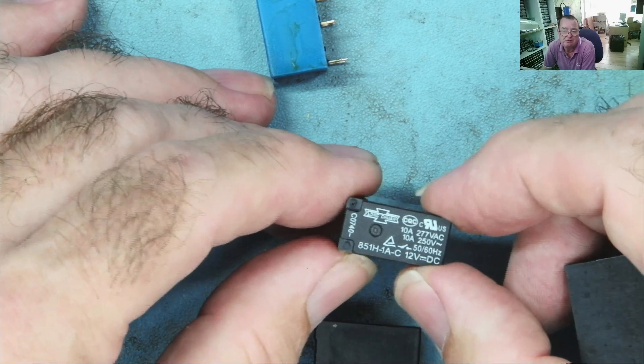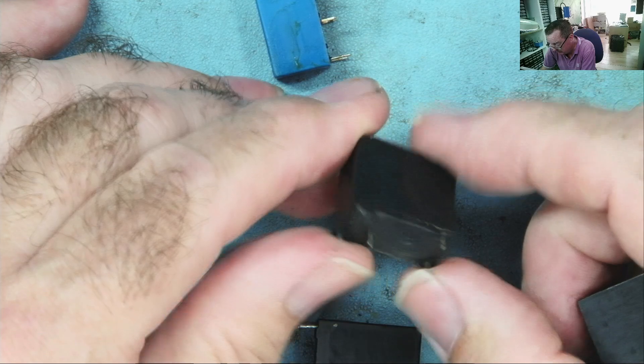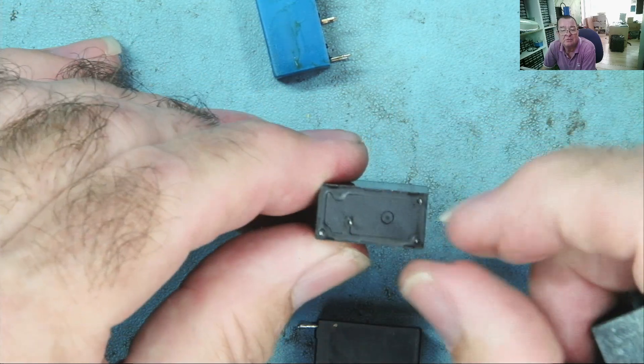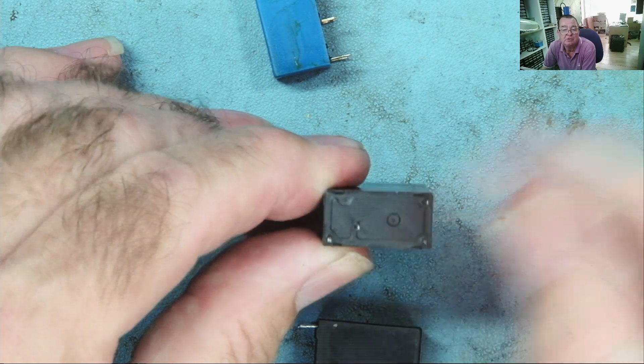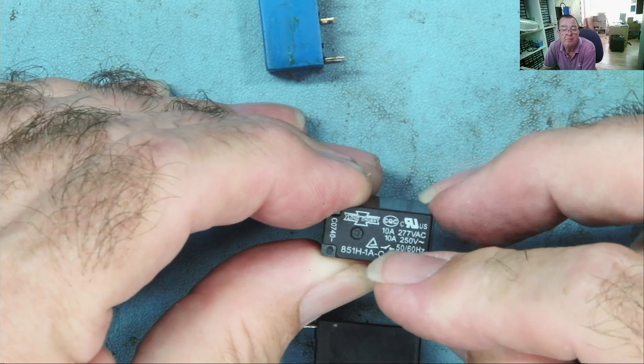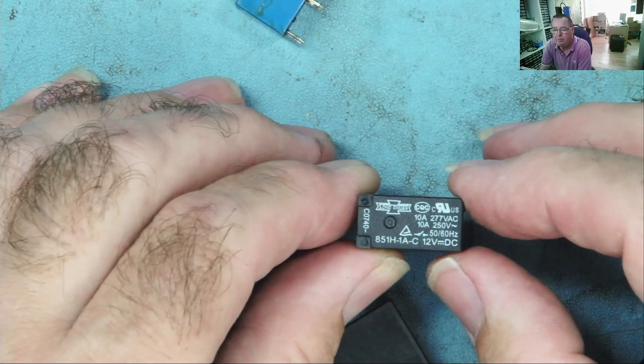This one here is 12 volts and it's 10 amp at 250 volt AC. We know the heater draws a couple of amps - maybe it's a 450 watt heater. This has a coil and it has the switch contact here, and this shows normally open. So we could possibly use that one.